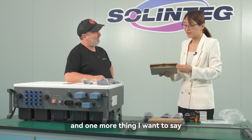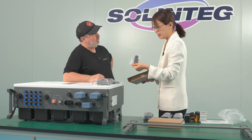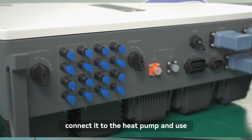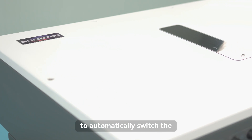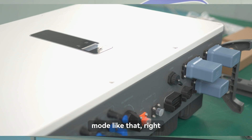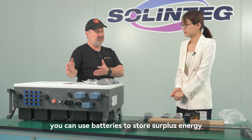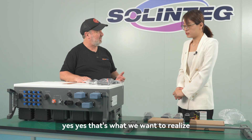One more important point: the AO and DO connector supports the SG Ready function, so you can connect a compatible heat pump and use our software and app to automatically switch the heat pump between normal mode and accelerated temperature mode. This makes the inverter the center of home energy management — controlling resistive heating, heat pumps, and battery storage.